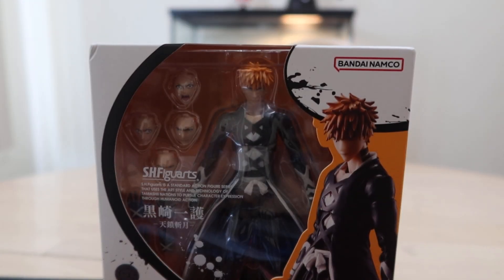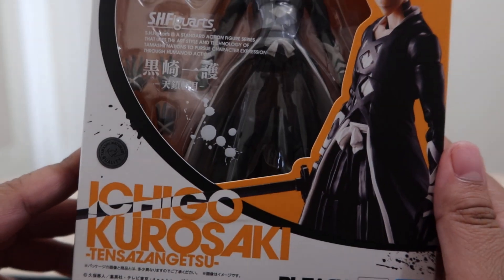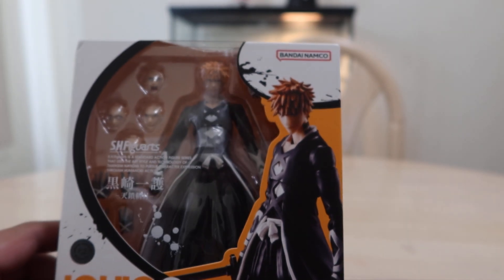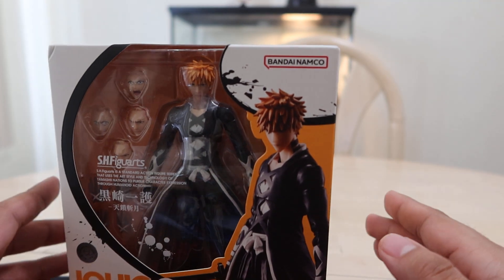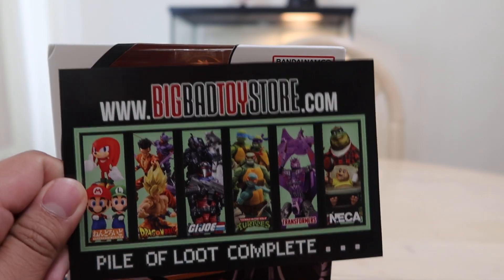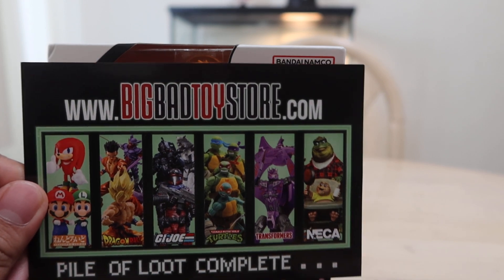What's going on, my Easy Ninjas? Today we are going to be reviewing the S.H. Figuarts Ichigo Kurosaki Ten San San Getsu from the new Bleach anime, Bleach: Thousand Year Blood War. This is his newer outfit instead of his older one. Huge thanks to my brother for getting this for me for my birthday, which was back in July, but it didn't come to America until September. My brother got this at BigBadToyStore.com — I will leave a link in the description below for you to get your own.